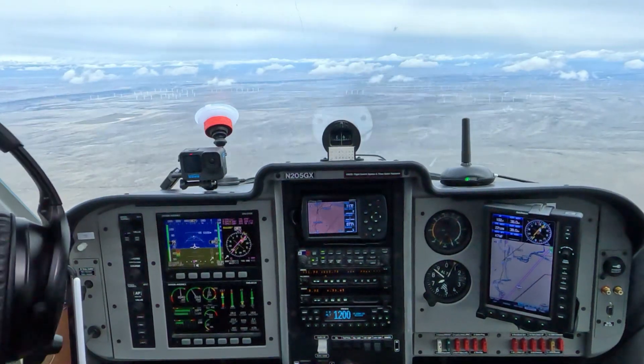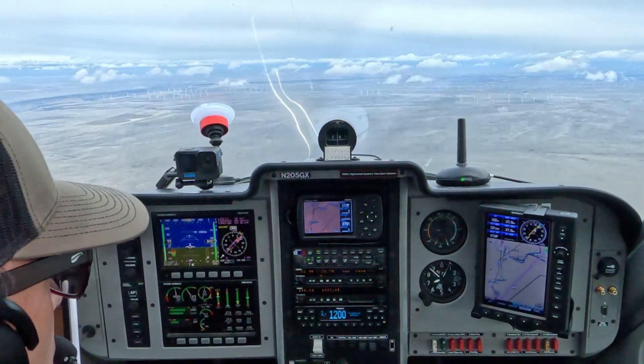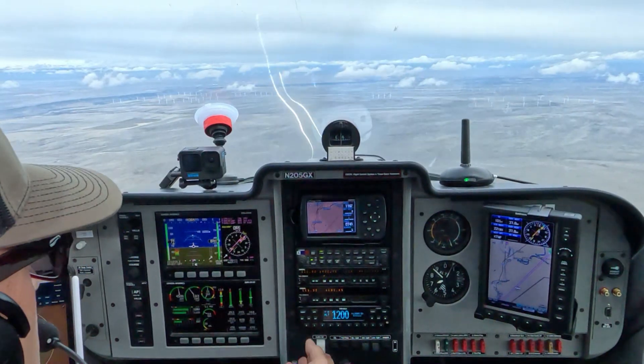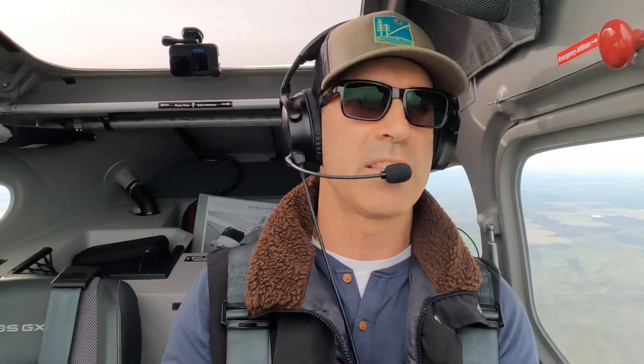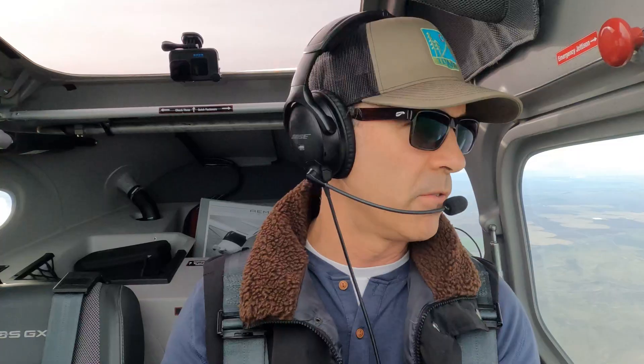Rather than go full power — because I don't want to pitch up more than 20 degrees since I don't have a parachute on — I'm going to do this at 4,500 RPM. We'll call that full power for the purposes of this demonstration. This is a flaps-up or clean maneuver. I'll check for traffic on my iPad and make sure there's nobody around. Same as before, the DPE is going to expect you to do your clearing turns and your pre-maneuver checklist.